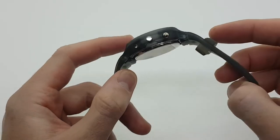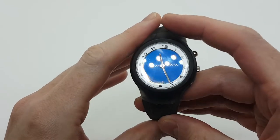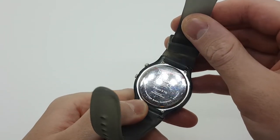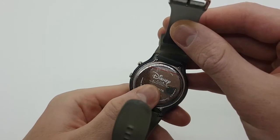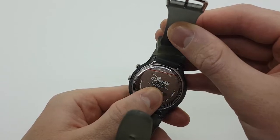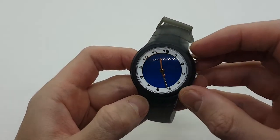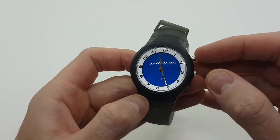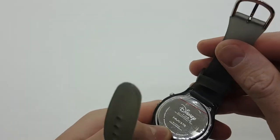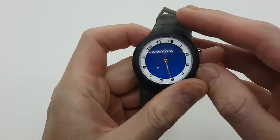Hello watch fans and welcome to another video from Vintage Radar. Today we'll be looking at this vintage digital Mickey Mouse watch, which is made by Seiko. On the back we can see 'Seiko Marketing International,' so the movement and functionality of this watch has been produced by a subsidiary of Seiko, which is Seiko International.